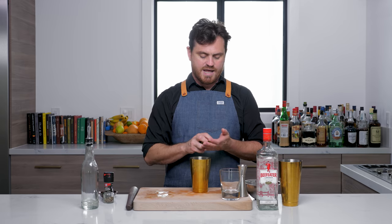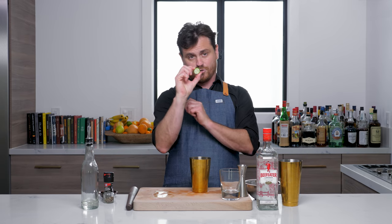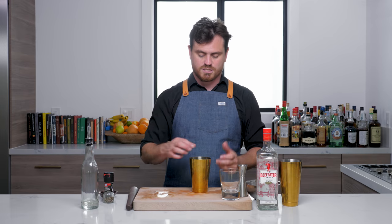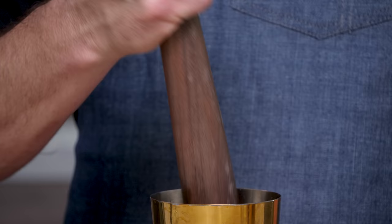Then what we're going to do is add cucumber. I'm using these tiny little Persian cucumbers, so I'm using twice the amount — but if you're using a regular-sized cucumber just do three slices. I'm doing six because they're so tiny. And then we're just going to give it a nice little press.